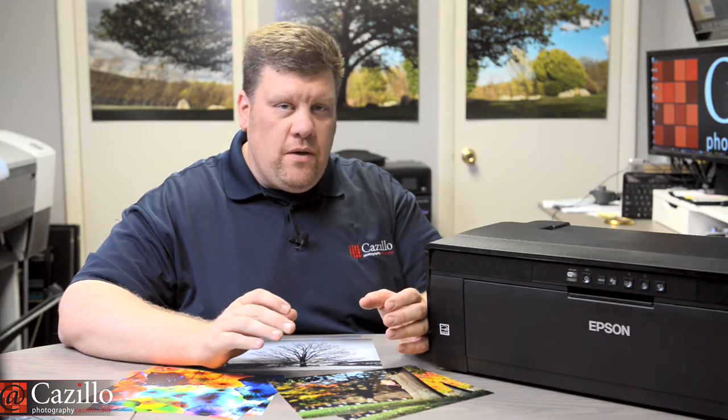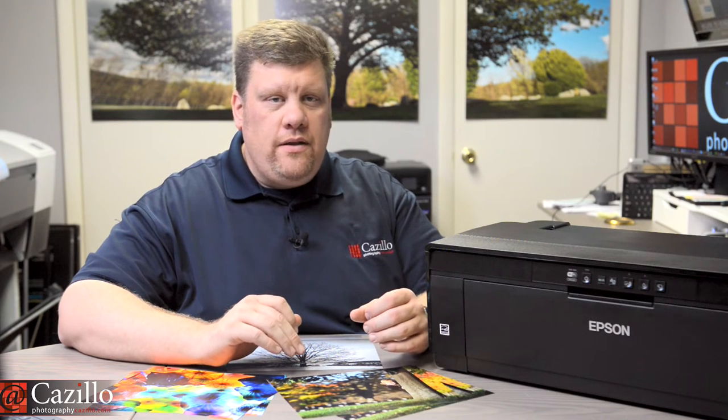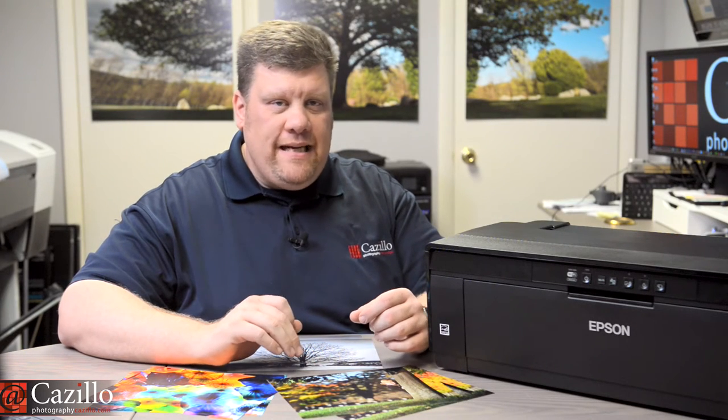If you will be printing more often or want more advanced features to print black and white, then the P600 may be a better choice. The P800 is for advanced photographers and professionals who will be using it weekly for larger prints up to 17 inches wide.